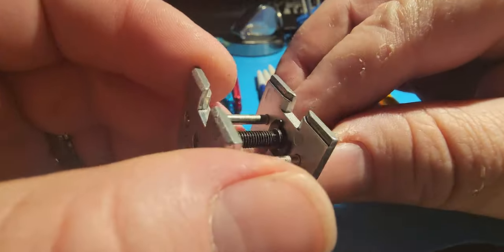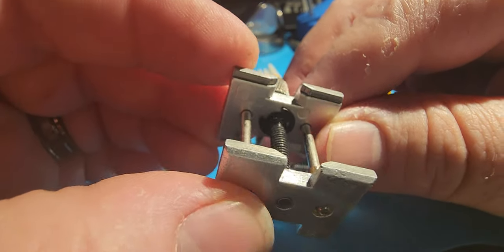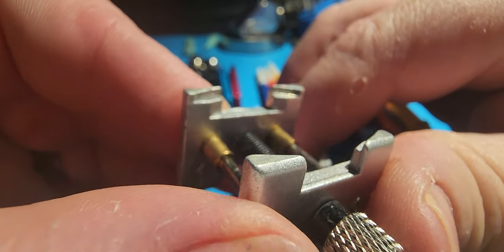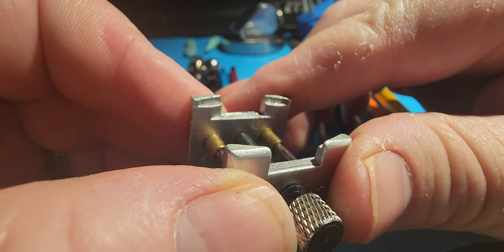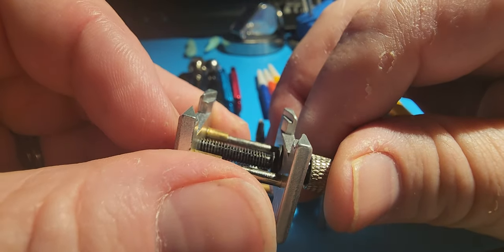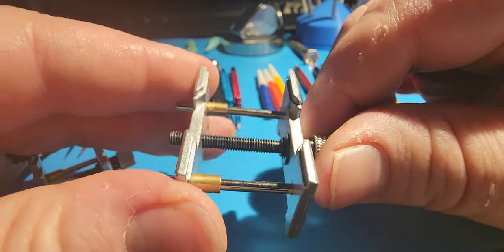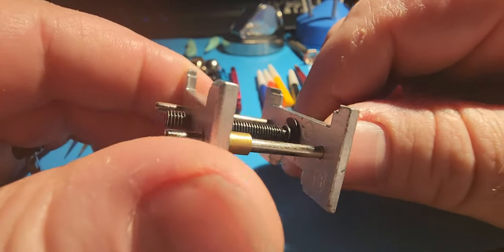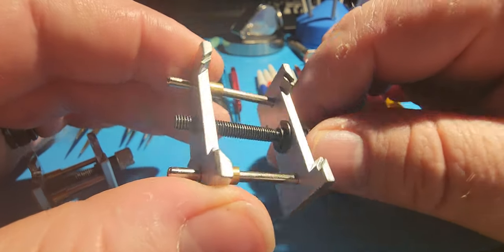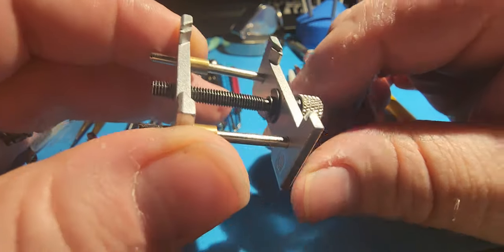What you can do with these case movement holders is redress the points that are going to be holding your movements — take the paint off of them — and it ends up working out to where it's sharp enough to hold the movements without them coming out with too much pressure. I've done quite a few different movements with these. As long as you take the paint off and dress up the steps a little bit, it works out really well.